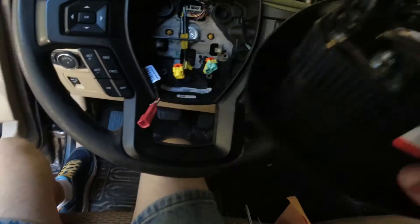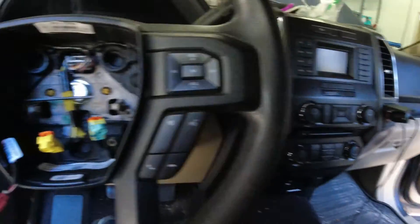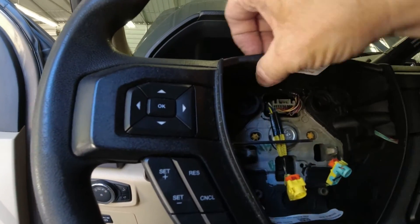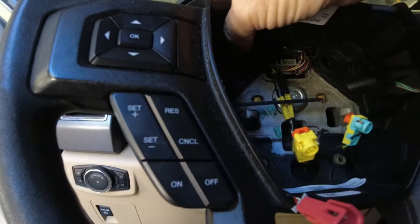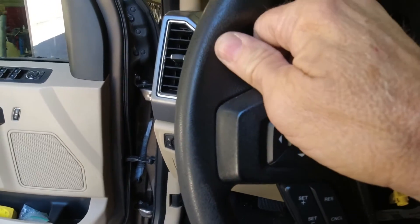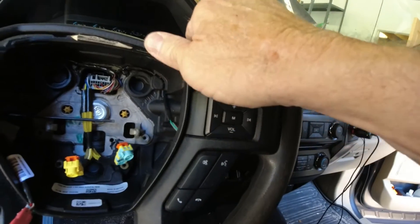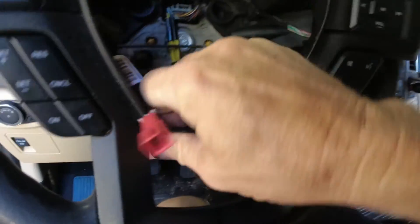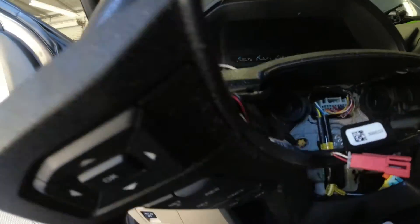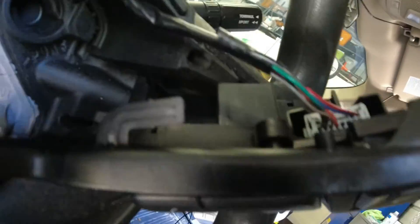Take and gently set the airbag off to the side. I don't trust airbags — even though they're not connected, I'm always afraid they're going to go off. Then you start working your way around the plastic cover, pulling on it, and you can see it start coming loose. And there — you've got the whole assembly out. Now I need to disconnect this plug-in and this plug-in to get the assembly off the steering wheel and make it easier to get that switch out.